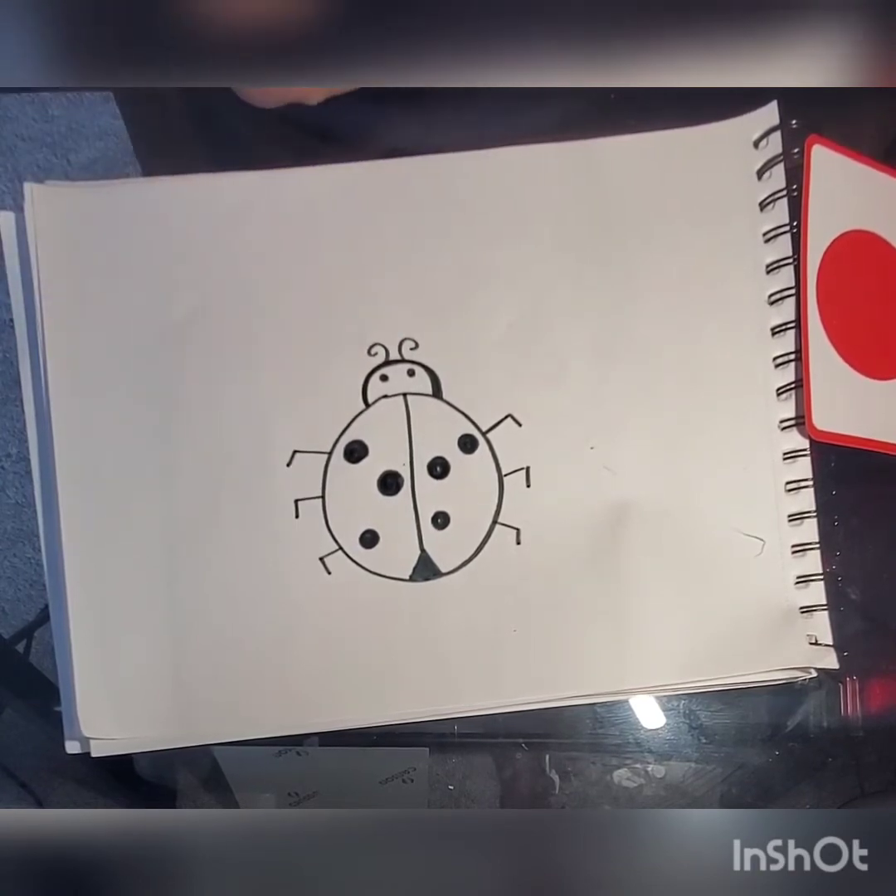She looks pretty done to me. Should we color her? Let's color her red.